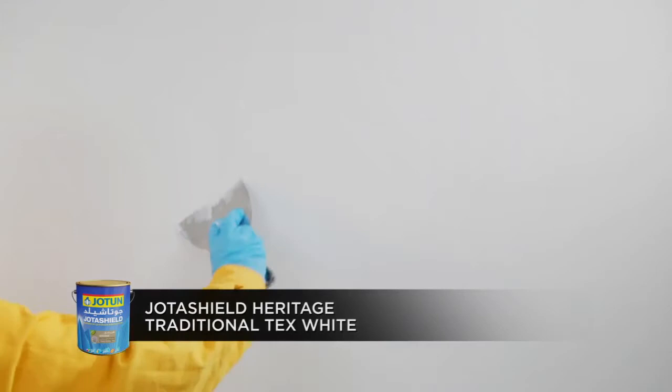Apply the second base coat, Jotun Shield Heritage Traditional Tex White, either by using the scraper or by hand, unevenly and randomly on the surface.